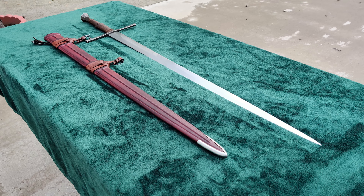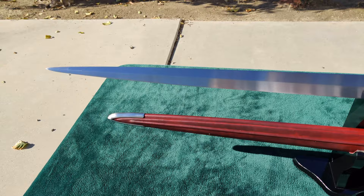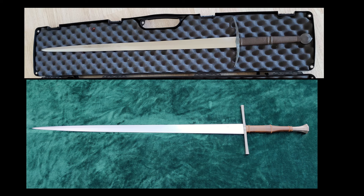The sword the Tauber is based on, an Atrium 18B.13, is not a common one. A total of three have been made, one of which is firmly ensconced at Valiant Armory for this collaboration. Here's a picture of one of those next to a picture of my Tauber.